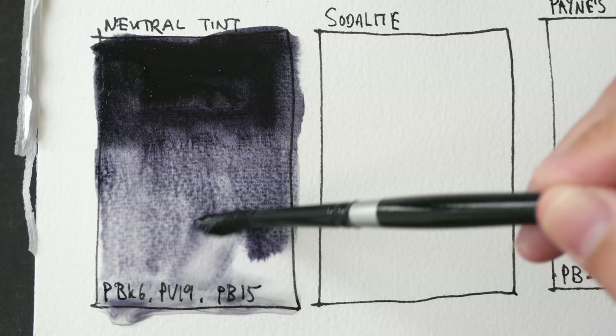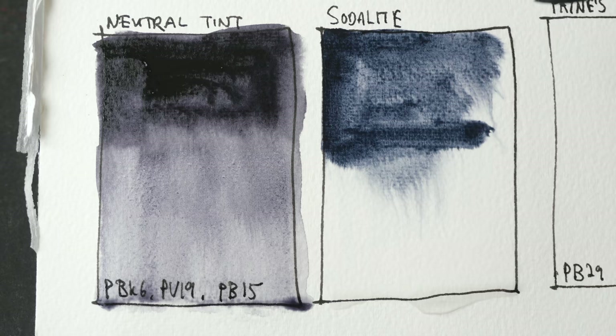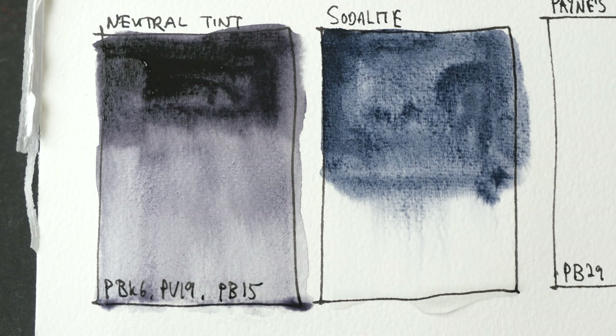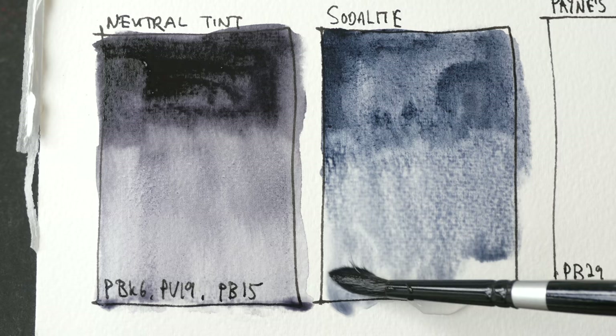This is sodalite genuine — there is no pigment code, it's just called sodalite. It has a cooler color temperature and looks sort of like Payne's gray but with more obvious granulation. I happen to have Payne's gray on the right side, so let's compare sodalite with Payne's gray.